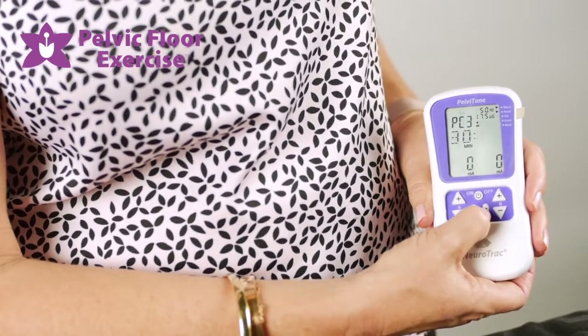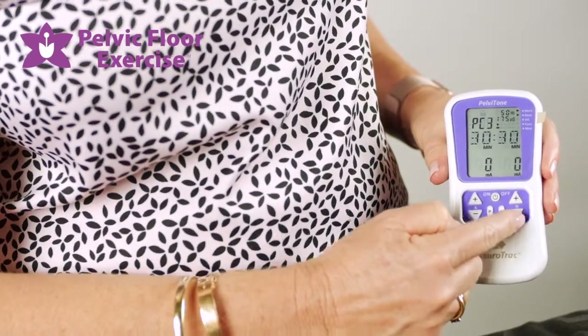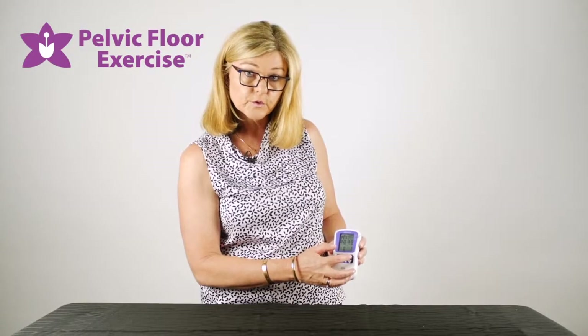When you're there, press and hold the set button until the Hertz in the top right-hand corner starts to flash. You then use your B side plus and minus to alter that parameter to what you wish it to be.